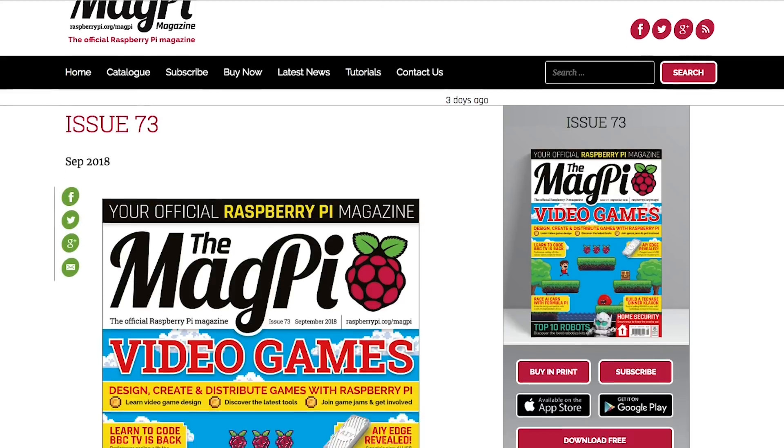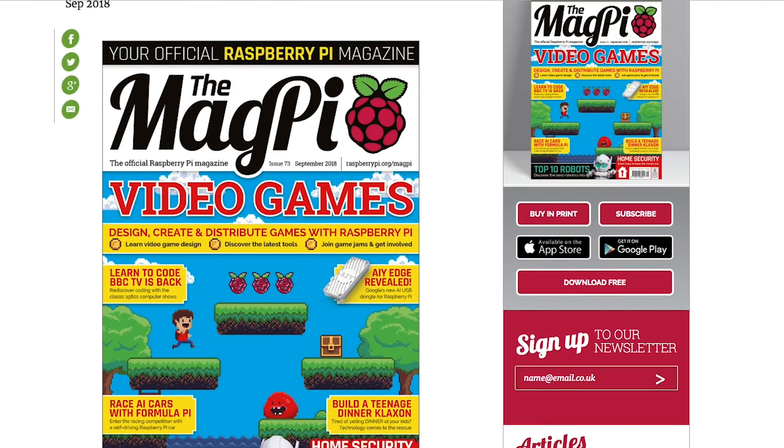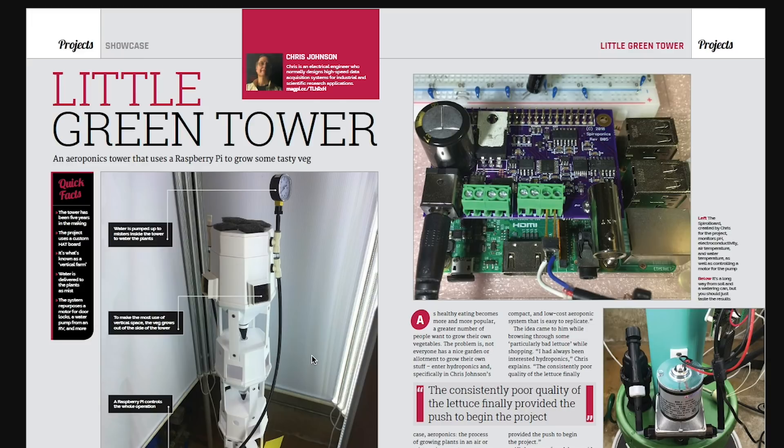MagPi issue 73 is out and available for download. This issue has a feature section about game design. It also has a first look at Google's AIY USB stick for Raspberry Pi that's due out in the fall. It's called the Edge TPU Accelerator and should help with local processing of machine learning projects, including high-res real-time video analysis. Price is TBD.